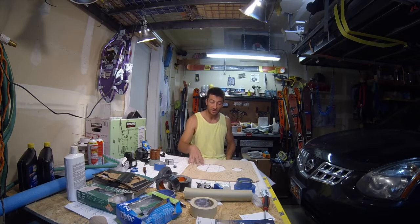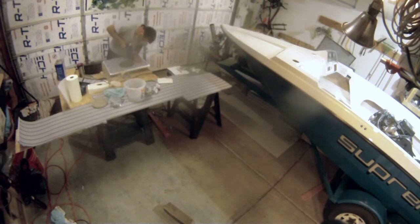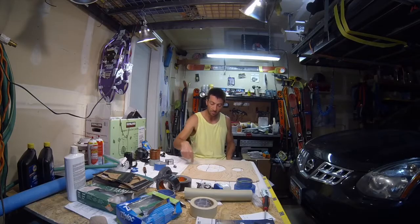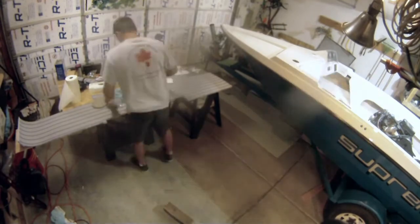Once I had the foam stuck to the center panel, I was able to take the center access port and put it straight in, drill all the holes, and have that hold the foam down in the middle. I spent a ton of time trying to add paint around that hole — turns out to be a waste of time because the foam covers it all up.